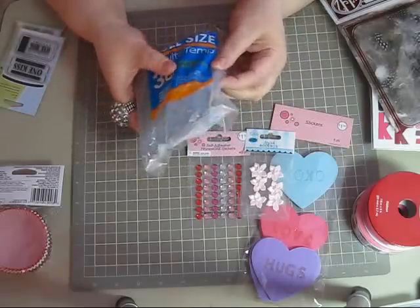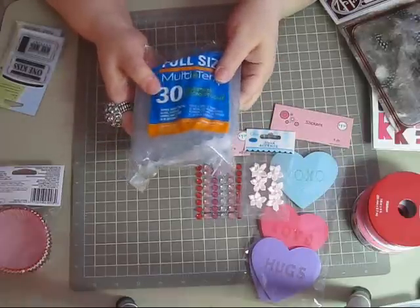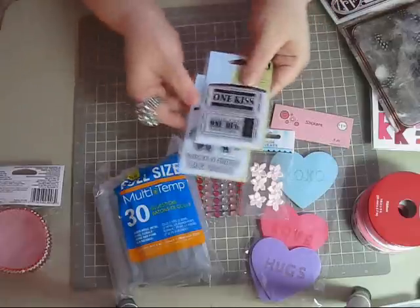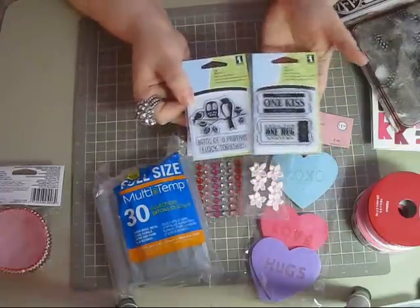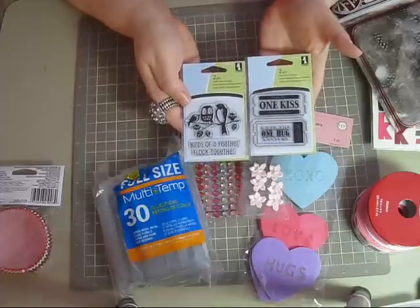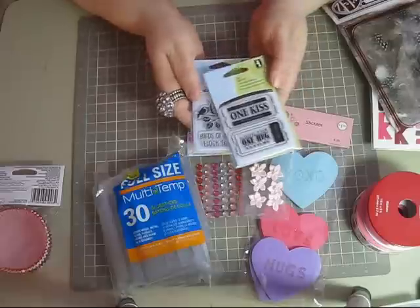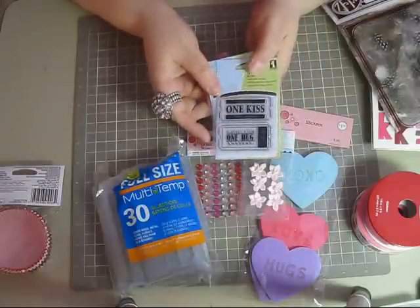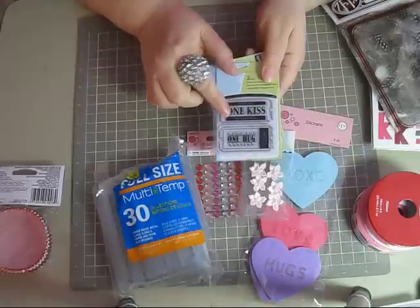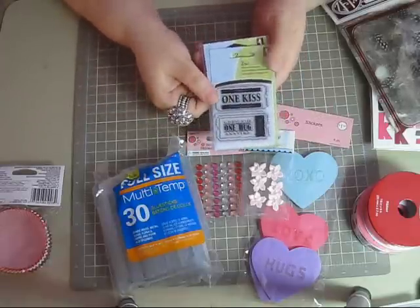I got 30 really thick glue sticks — this was $4.99, I thought that was a pretty good deal. I only got two of their dollar stamps. They had a lot to choose from, but these are the two I thought were the cutest. 'Birds of a feather flock together' — I thought that would be really cute — and this one I liked, I might do something for my niece and my nephew: 'One kiss — a token ticket for one kiss.'